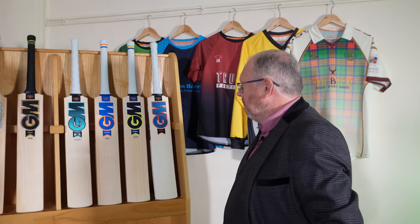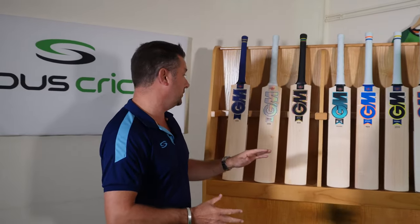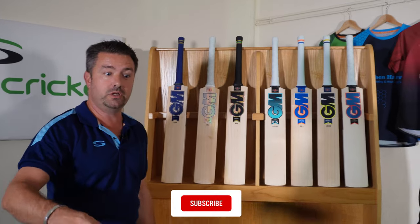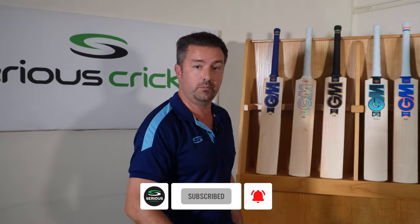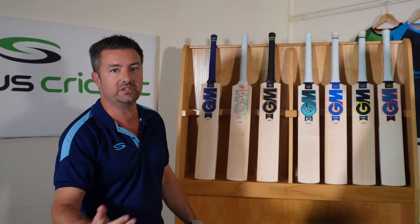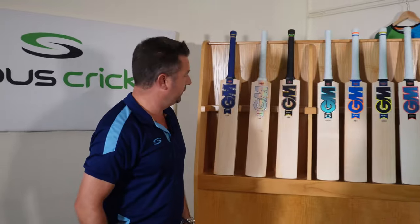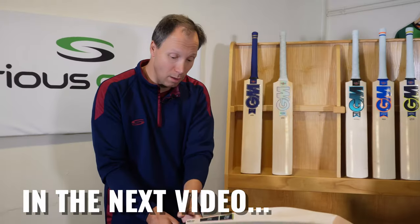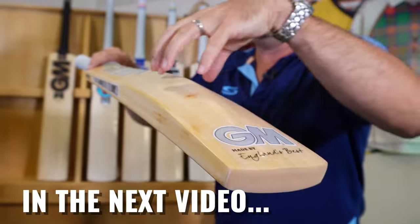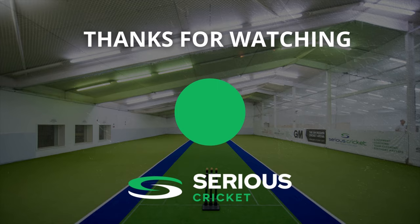Thanks for coming in, Dave, and a huge thanks to all the team up in Nottingham for producing what looks like a fantastic new range for 2023. If you've liked what you've seen, make sure to click the like button and subscribe to the channel for more information. Individual reviews on each bat will follow, giving you all the details you need before making any purchases ready for next season. Thanks again for your time, Neil. Good luck for the season.